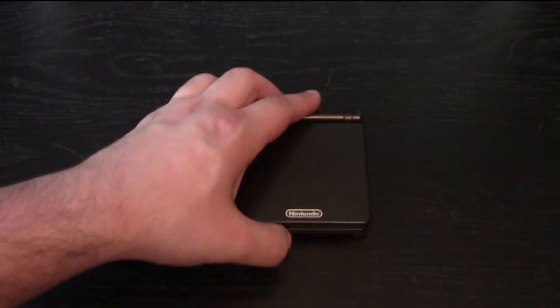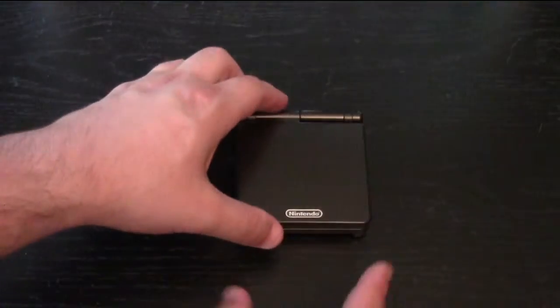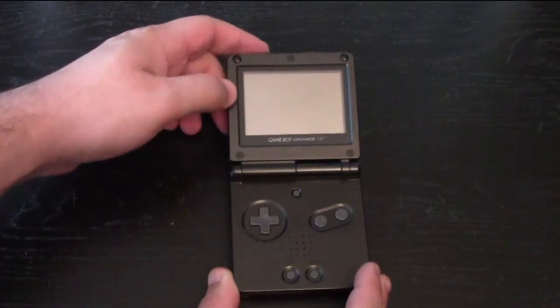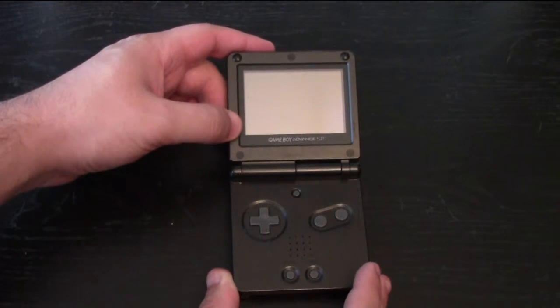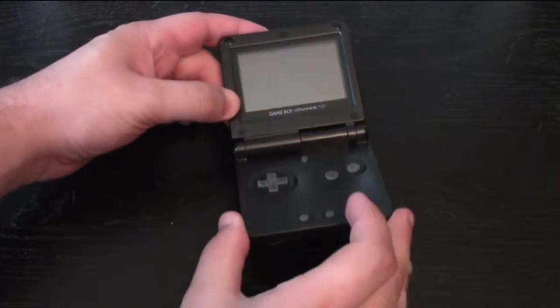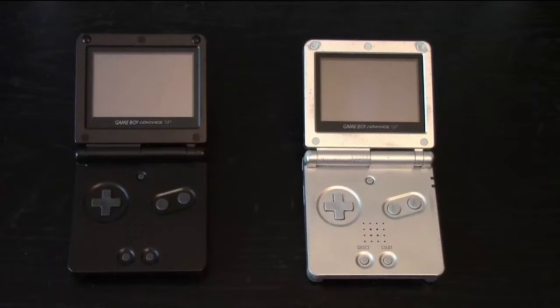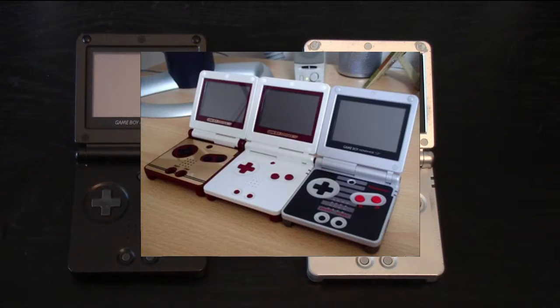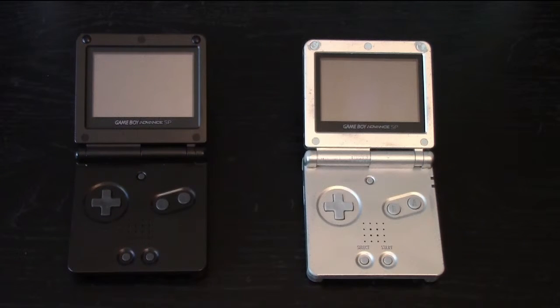The Game Boy Advance — the fourth version in the Game Boy line, preceded by the original, the Pocket, and the Color — is basically a portable Super NES. They came in many colors; I have a silver and a charcoal gray one here, but they also came in blue, red, camo, and there were some special edition versions as well. They were backwards compatible with every Game Boy game at the time.